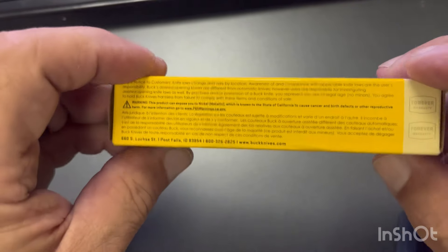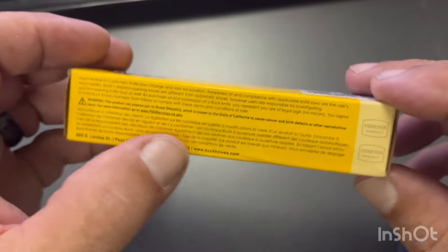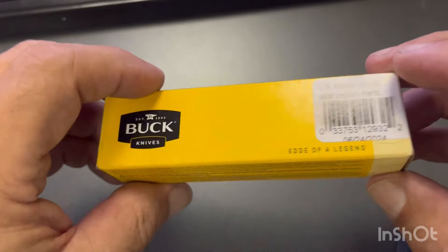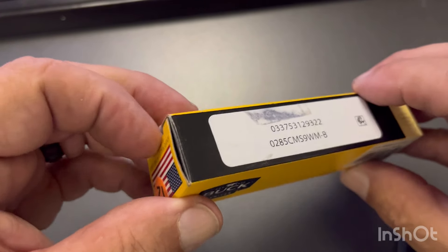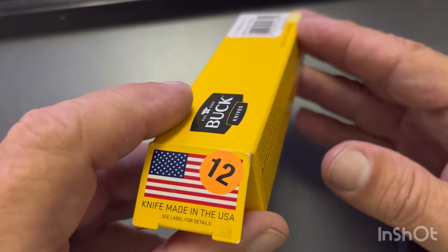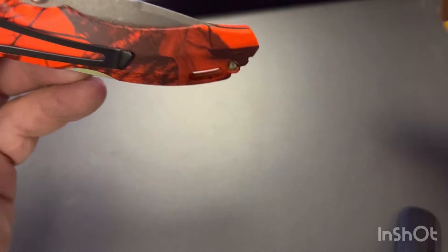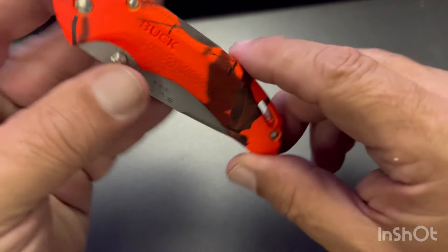Box is pretty much standard stuff. Made in America, right here. Some would argue that point about these Bantams — some say that they're Chinese parts assembled in America.